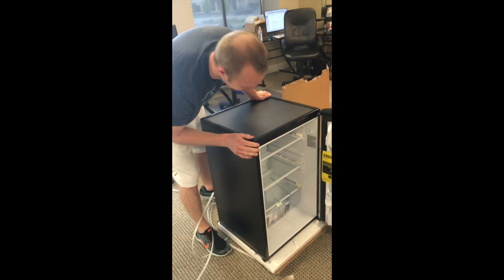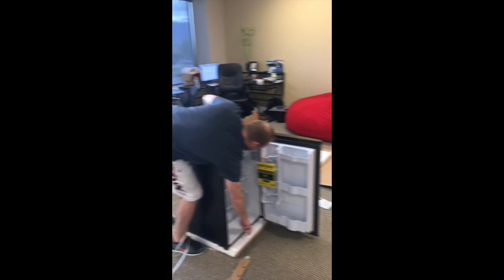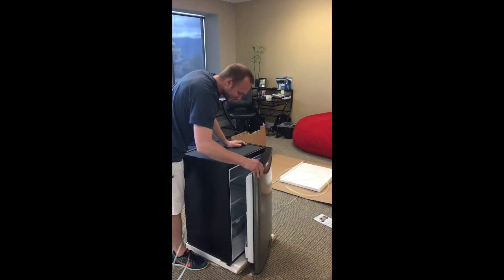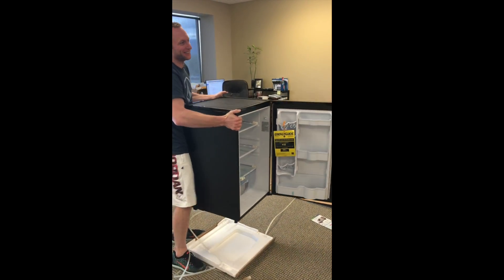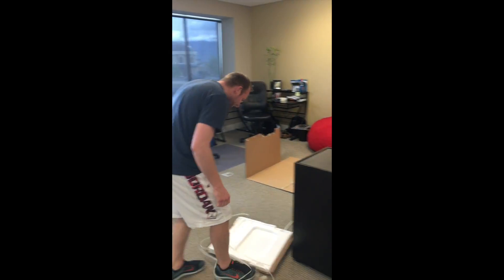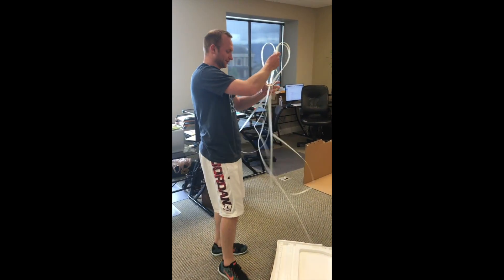Now where are we going to place this new fridge? Look at those muscles, man — oh, you see that? Hey, put it over there. Chance, quit showing off, man.